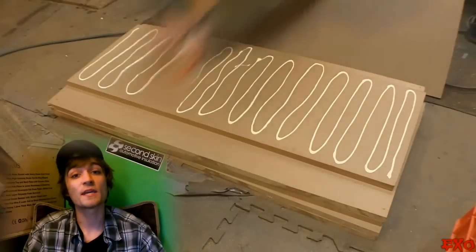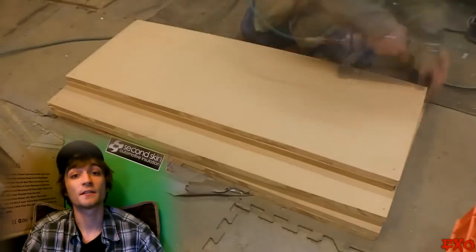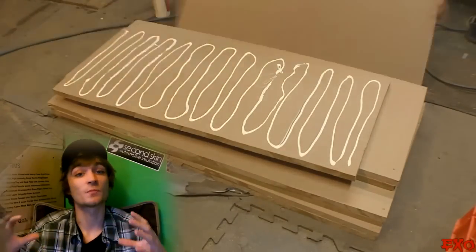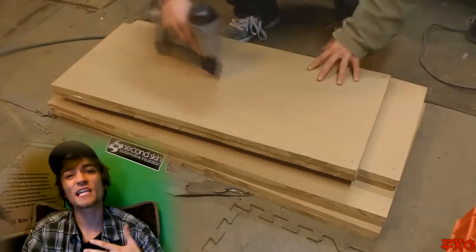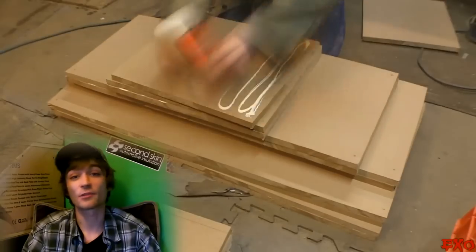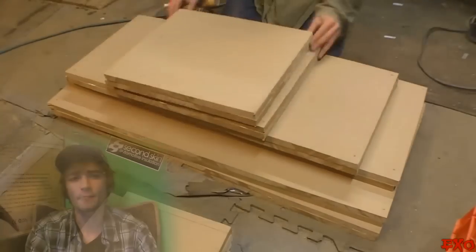What you're watching right here is basically just making the pieces for the box double the thickness. We're doing this by taking two pieces of MDF, sandwiching them together with some Titebond glue, and this is just going to give it some structural integrity so we don't need to do any cross bracing with threaded rod or dowels or something like that.